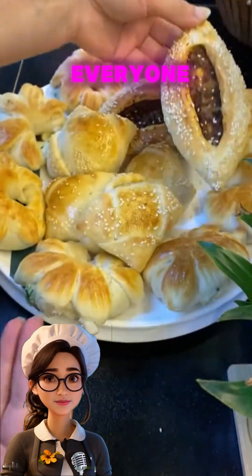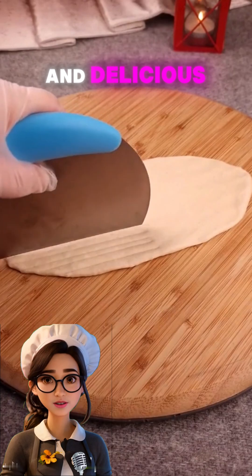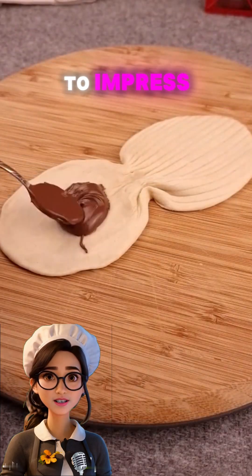Hello and welcome everyone. Today we're making Sable cookies with a soft and delicious dough, perfect for any occasion and sure to impress everyone.